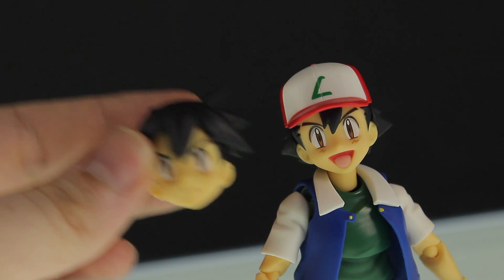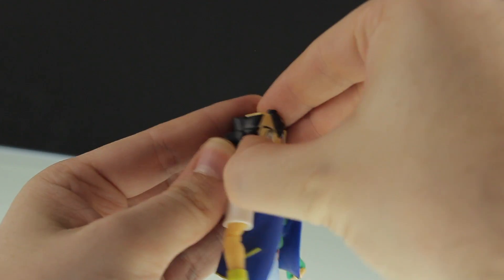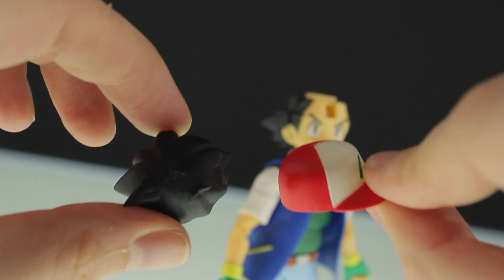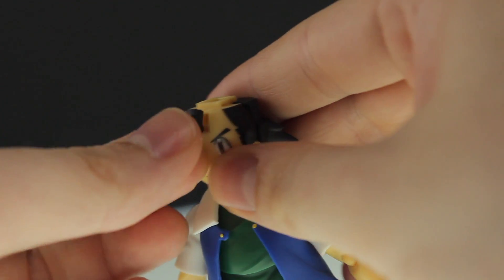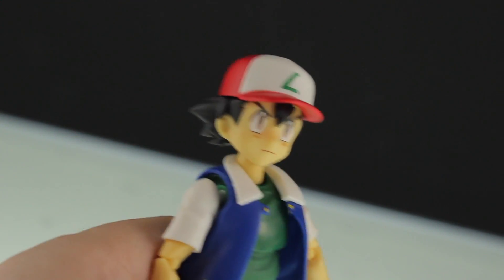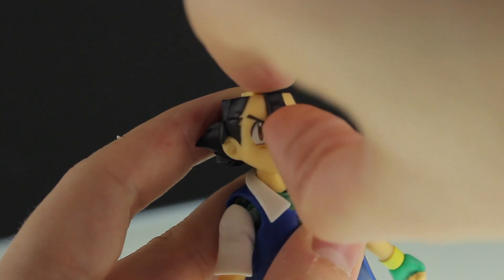As well as that massive gaping smile, we've also got a serious face. To swap out the faces, off comes the hat, pull off the front of his face, and stick on the alternate face. Now you've got a choice between the hat and the hair — if you want to attach the hat, just pull off this little section of hair, pop it onto the face, and then on with the hat. However, if you want him without the hat, just pop off the hat and pop off the hair.